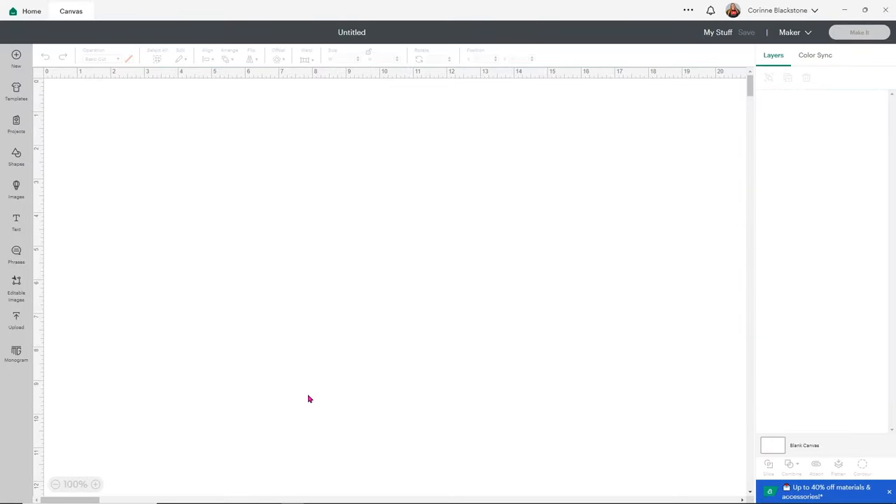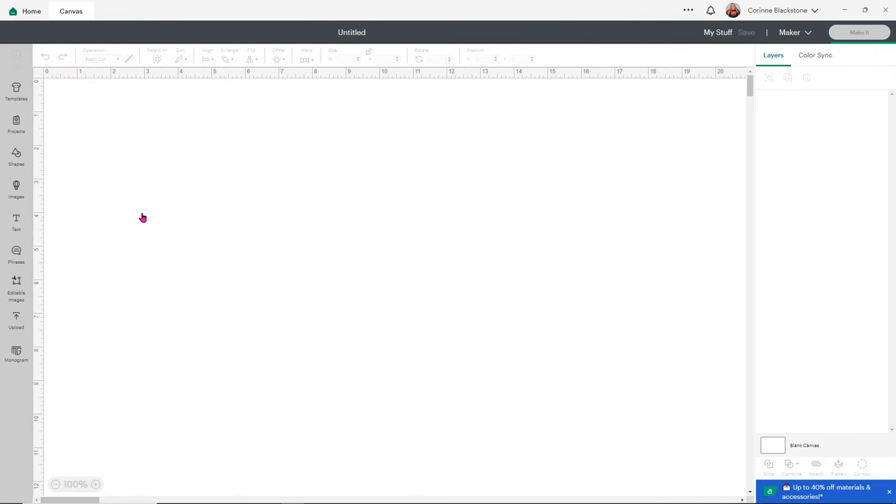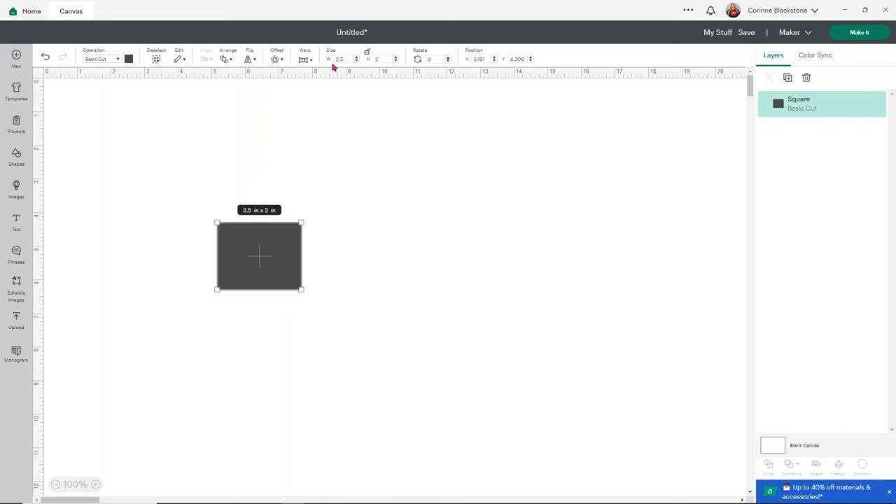The first thing we need to do to engrave our spatula is make a little template. I've measured my spatula and I've got about two and a half by about three inches to work with. I'm going to take this square, unlock it using the lock button, and make it 2.5 wide and three high — that's the area we can design in. I'm going to change it to light gray so I can see stuff better.